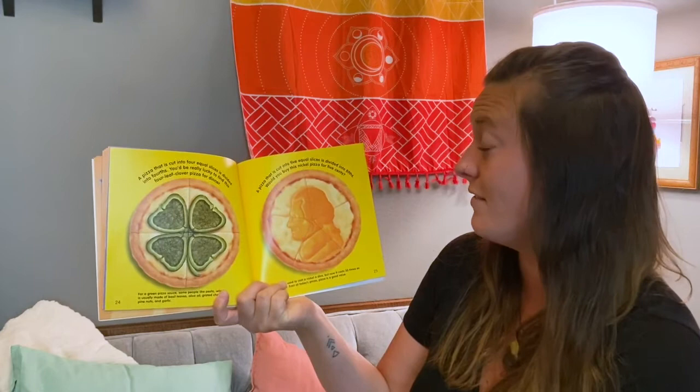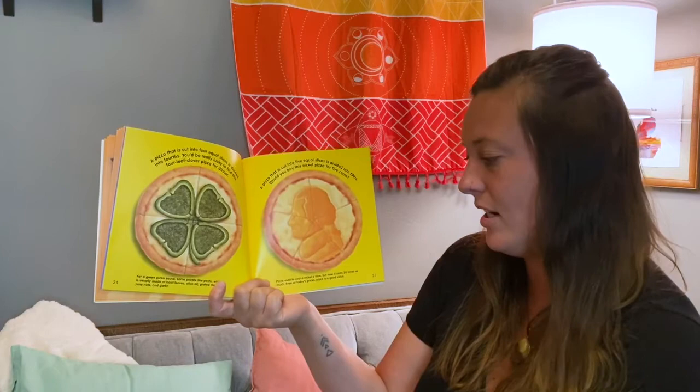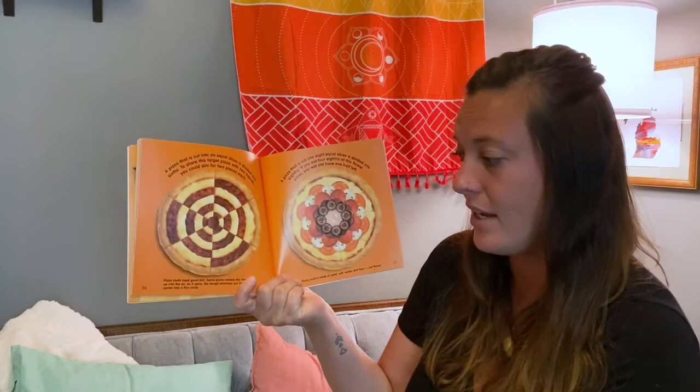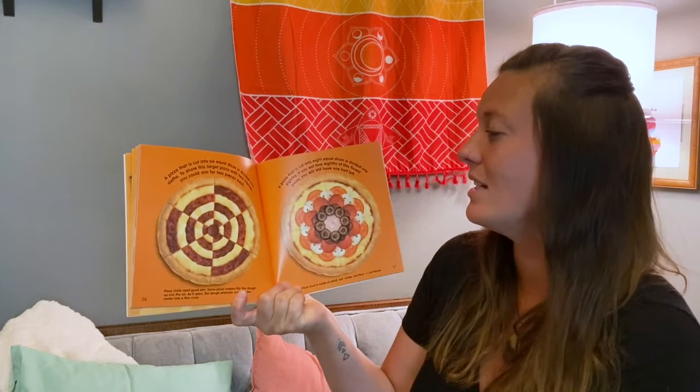A pizza that is cut into five equal slices is divided into fifths. Would you buy this nickel pizza for five cents? Pizza used to cost a nickel a slice, but now it costs 30 times as much. Even at today's prices, pizza is a good value. A pizza that is cut into six equal slices is divided into sixths. To share this target pizza with two friends, you could aim for two pieces each. Some pizza makers flip the dough up into the air and it spins — the dough stretches out from the center into a thin circle.